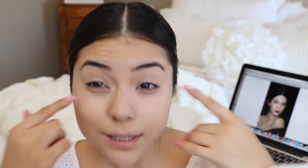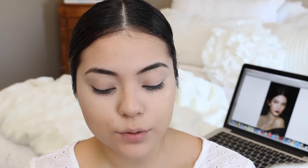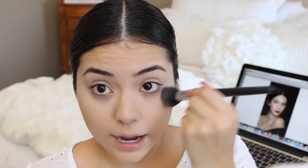My under eyes tend to crease a little bit when there's no setting powder involved. So I like to set at least the under eye area really, really well, but with something that's lightweight. I like using the Bare Minerals Mineral Veil Powder, and I just go ahead and pat a little bit underneath the eye area.